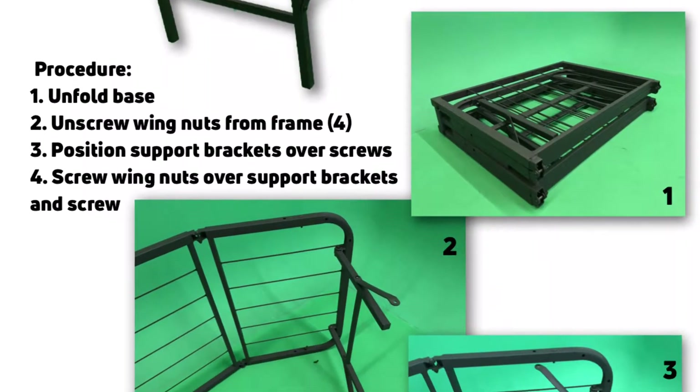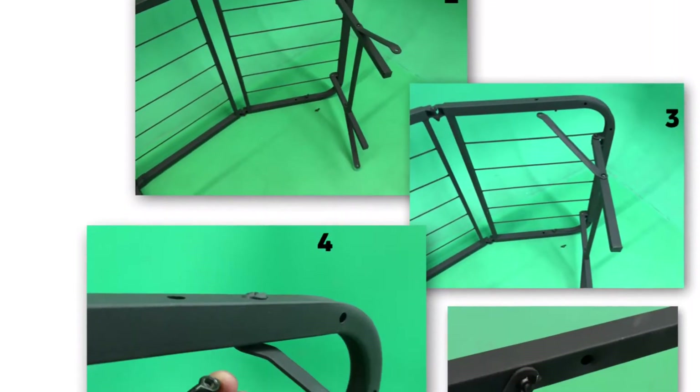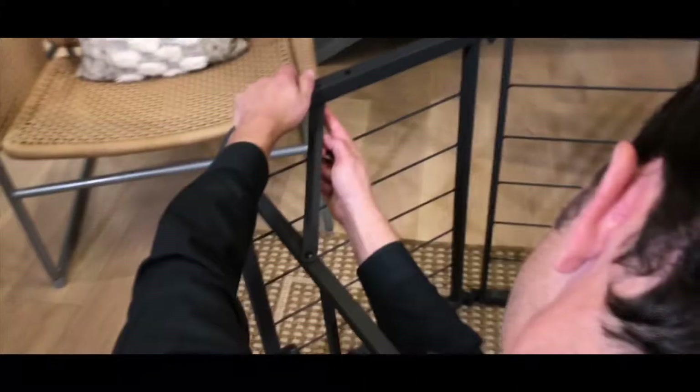The base has three different sections and there are only four screws in the whole thing. They're located on the top and bottom of each side, and these fold in on themselves.